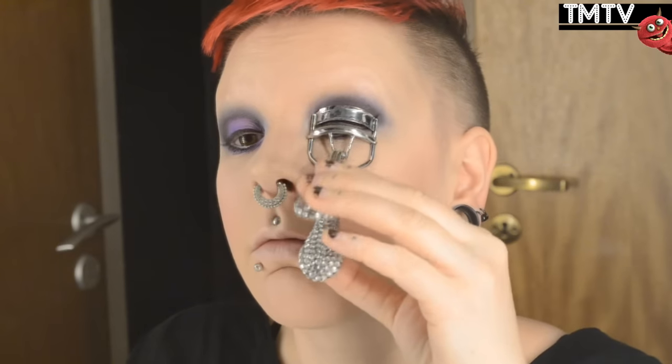Then it's time to break out my dual-tipped felt eyeliner by Revolution Makeup and just doing the regular liner. Then I'm breaking out my Lash Mania Waterproof Mascara and my eyelash curlers, adding some mascara to my lashes starting with the bottom ones.